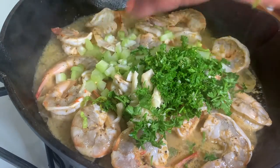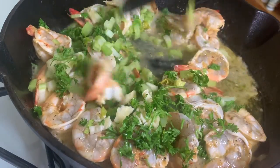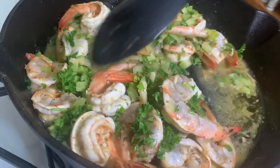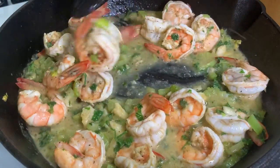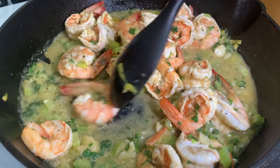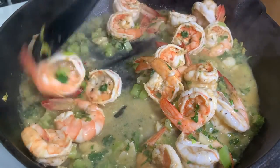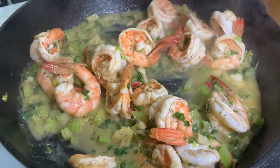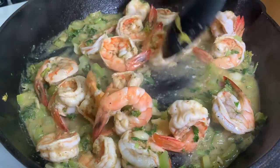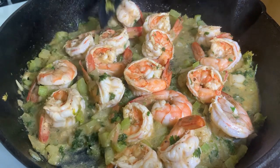Mix everything around. If you want to enhance it a little more, you can add the juice of the other half of the lemon, but it's up to you since it already has lemon in the marinade. Mix it around for about one more minute — remember, a cast iron skillet retains a lot of heat. You can add a little more olive oil to balance all the flavors. After about five minutes total, you should have perfectly cooked, well-seasoned shrimp — effortlessly delicious.